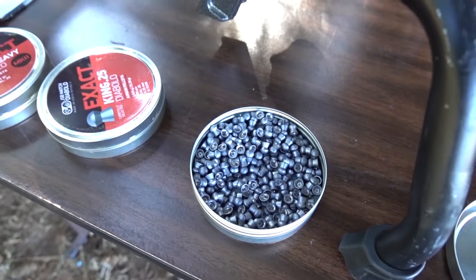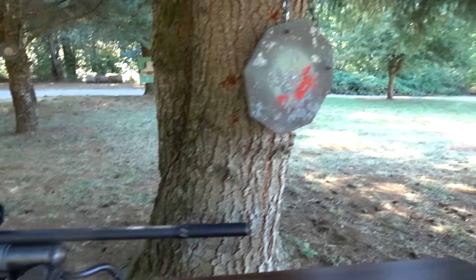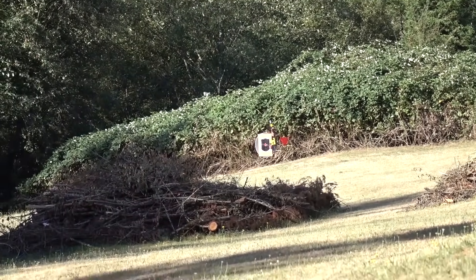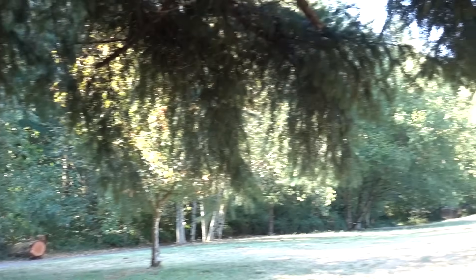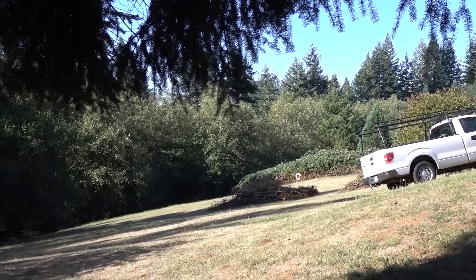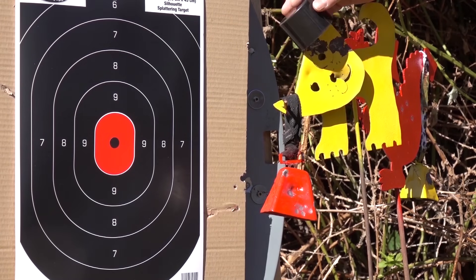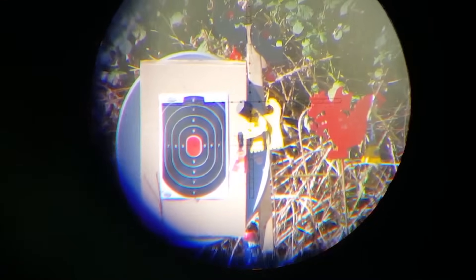I've got some 25-grain JSBs fresh out of the tin, shooting from the 35-yard spot down to 100 yards. I would call this a basically windless day. I shot 100-yard groups for the first time yesterday but the trees were blowing all over the place. I think I'm sighted in — let's do this. 25-grain JSBs at 100 yards. I didn't want to crank my scope all the way down, so I put the crosshairs right there — booyah. Let's try this bell right here.